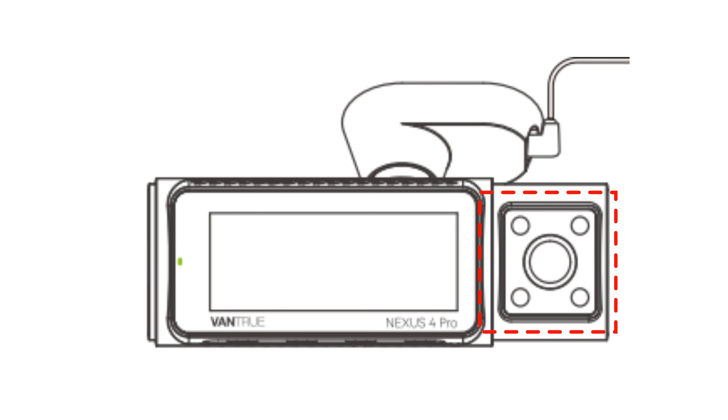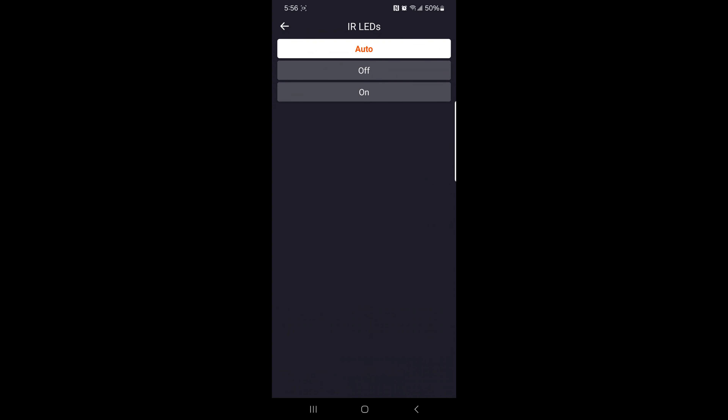The infrared LED illuminates the surrounding area, allowing the dash cam to capture clear and detailed footage even in complete darkness or low-light conditions. You can set this to auto, on, or off. I left mine on the default auto setting.